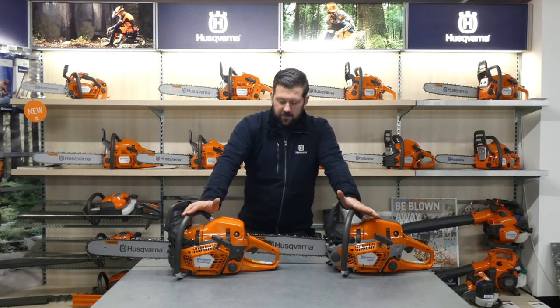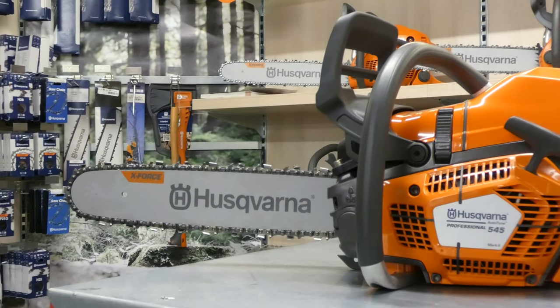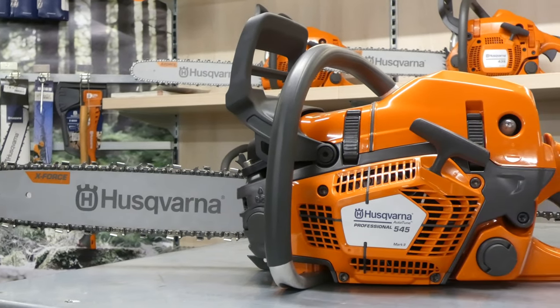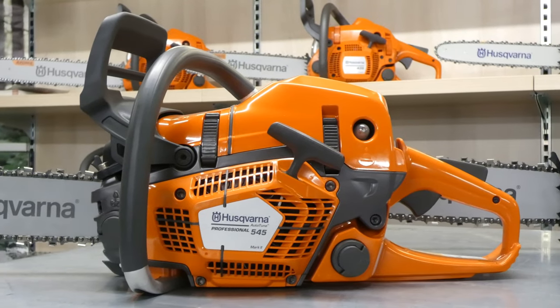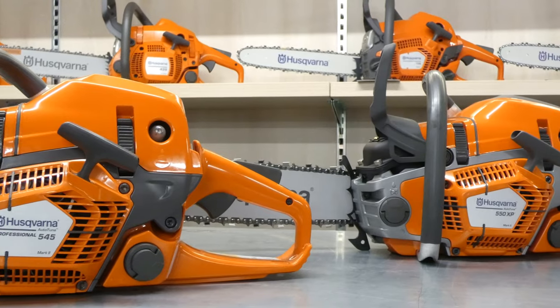The other one we're also going to touch on is the 550 XPG Mark II. These are chainsaws designed for small to medium trees. This is for the professionals — the guys who are doing this day in, day out.